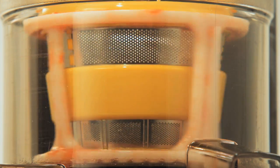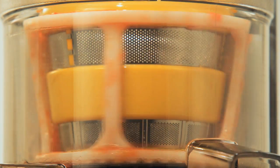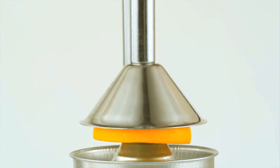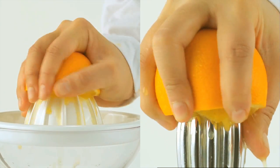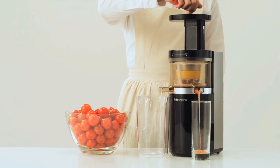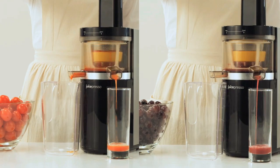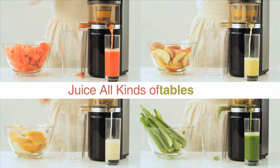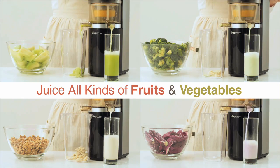If necessary, you can reverse the Juicepresso with a single push of a button for continuous, blockage-free juicing. Unlike other slow press juicers, the Juicepresso is truly versatile, juicing all kinds of fruit and vegetables — from soft citrus fruits to leafy green vegetables and even tough wheat grass. You can even add milk or water to make delicious fruit smoothies and shakes.